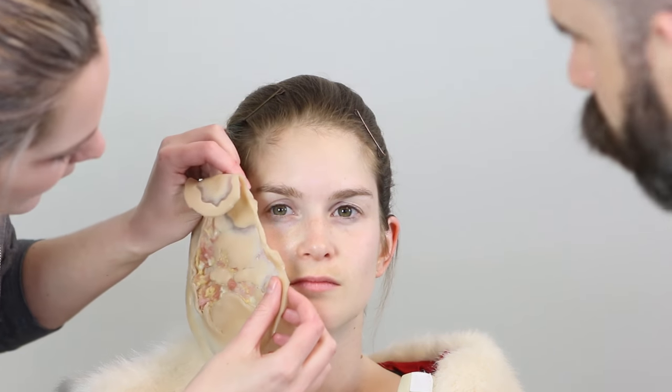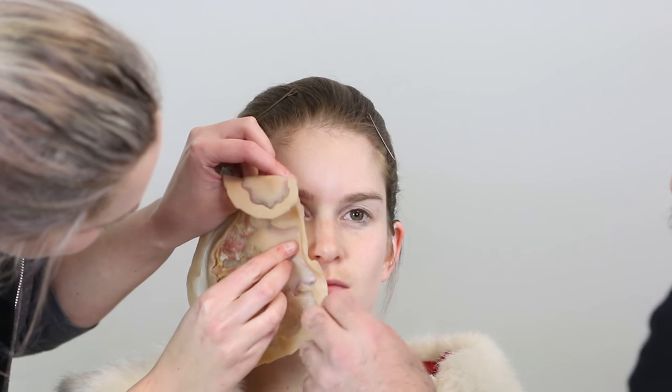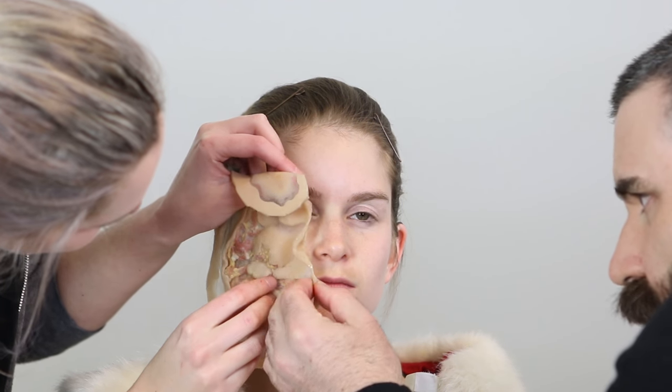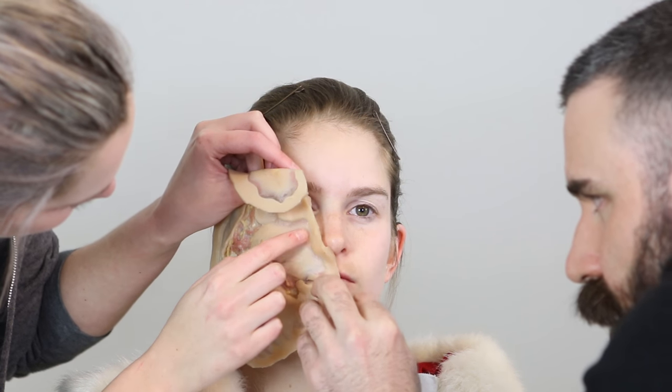We started by prepping her face — we cleaned it with witch hazel and put a barrier foam down to protect it. Then we positioned the silicone pieces over her face to make sure they would fit, and then we put a layer of Prosade on the back of the prosthetic and a layer of Prosade on Leah's face, so we have double contact adhesion, which will make it last a bit longer.